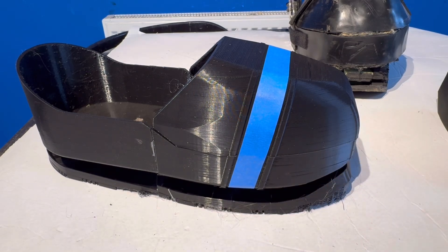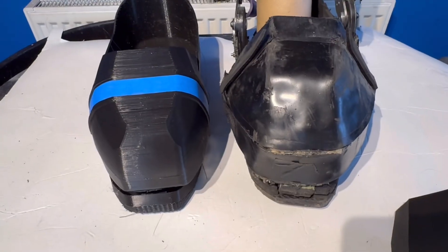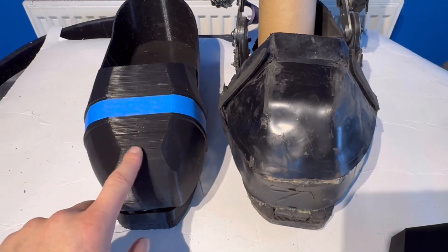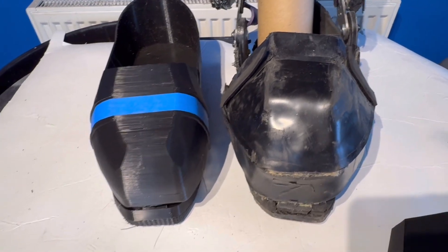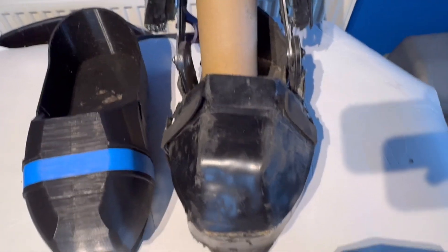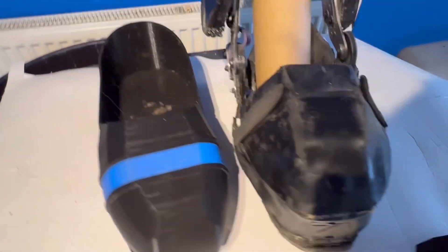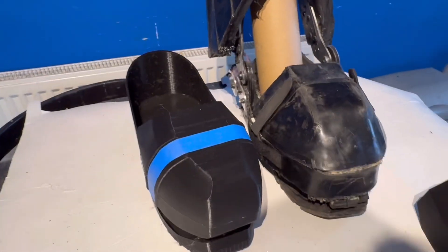Lining it up to the old exoskeleton boot, you can see how much neater this will be — especially when sanded off and coated in a decent protective paint. It's narrower so it's easier to press pedals and get up and down stairs. It's actually roughly the same length, which is fine because of how much the old one was cut down. Overall, I think it's basically just going to look a million times better.